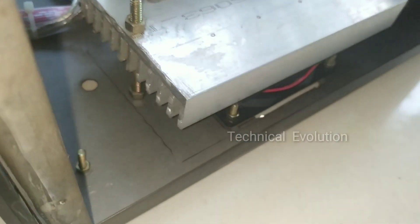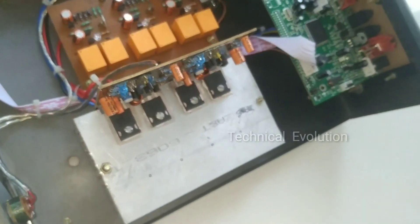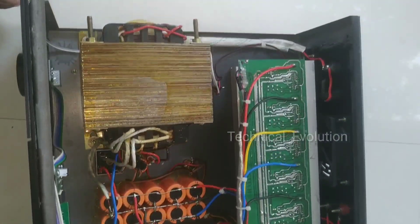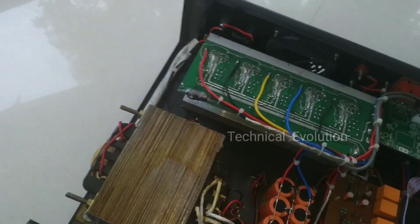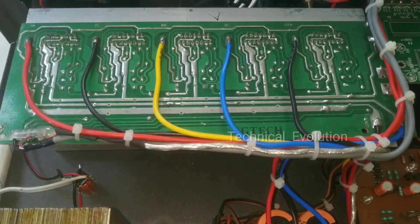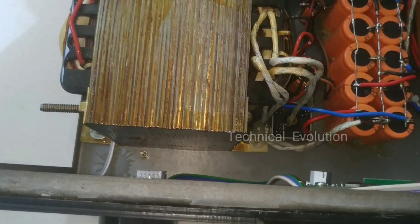I am going to add a cooling fan. We can add binding posts on the upfire. I am going to add a couple of heaters. I can use the components as they are. We are using speakers, wires, and cables.